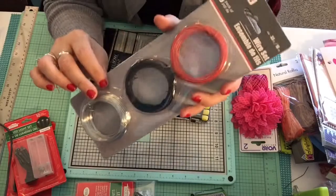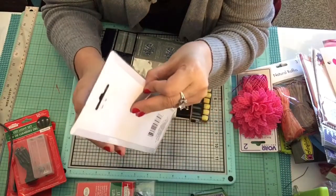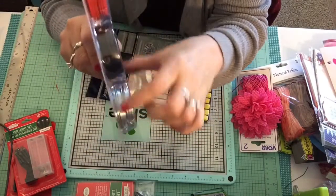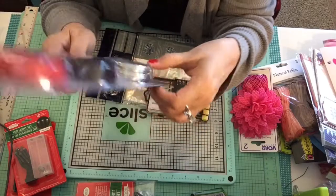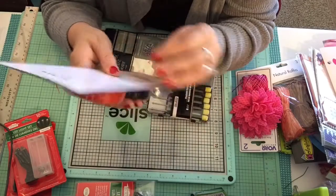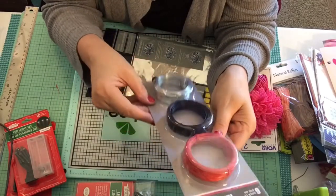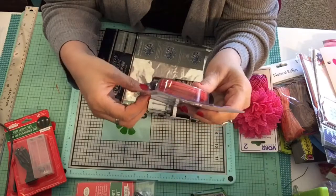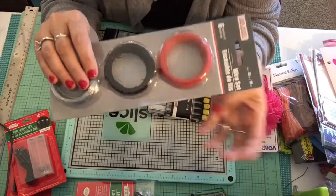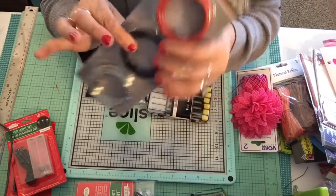The last couple of things: I got some colored wire — they had a six-pack with two red, two black, and two silver-gray, each 33 feet long. I needed wire for some projects the other day and couldn't find any, so for a dollar I picked it up. That should be nice for craft projects.